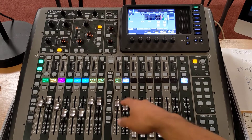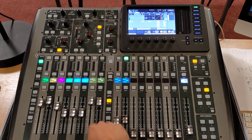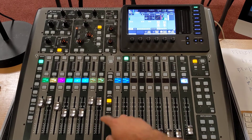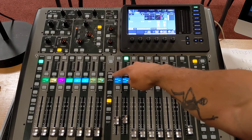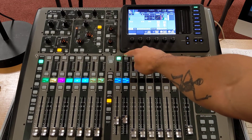To set up monitor mixes, first find the monitor, which is found under bus 1-8. Click sends on fader, which will flash red. You can then select which monitor you'd like to work with.